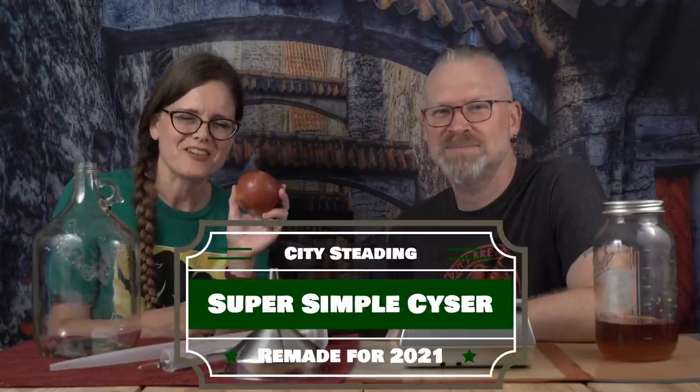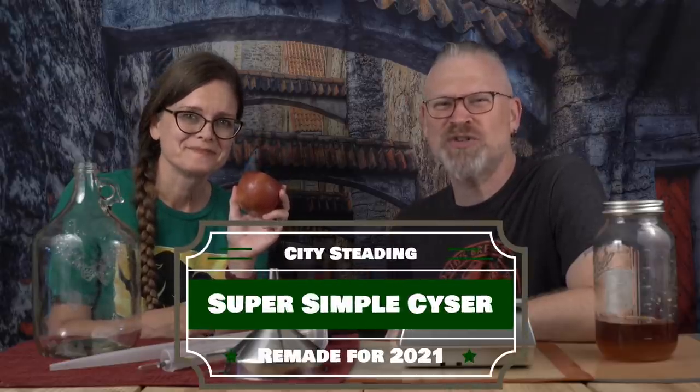What do apples and honey have to do with each other? The Super Simple Cyser, 2021 edition. That's what. We're going to make another cyser, and we're just making a really, really simple one.